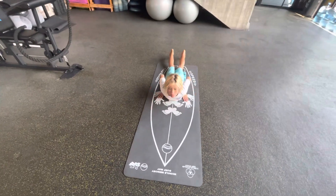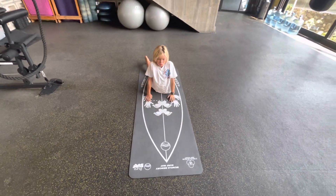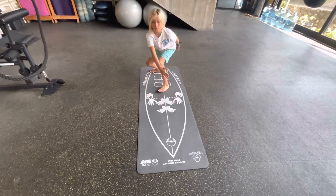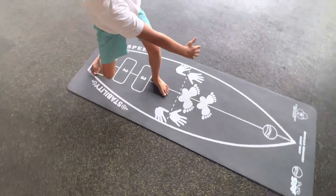Now he's gonna paddle with the right angle, and now he's gonna do a cobra. Now he's gonna do a pop-up and get straight into posture.